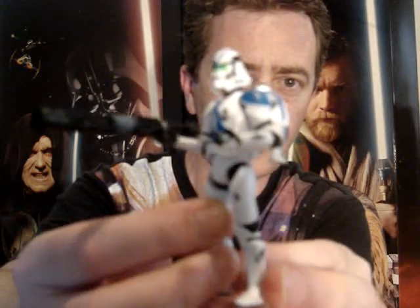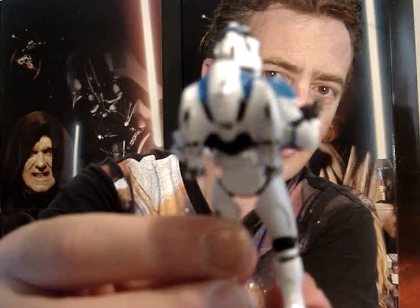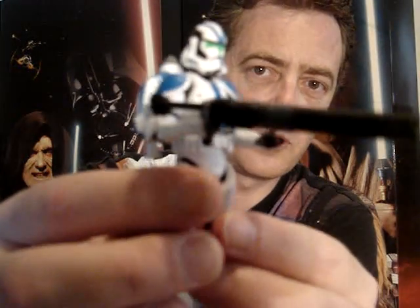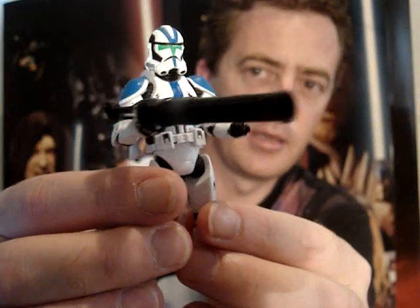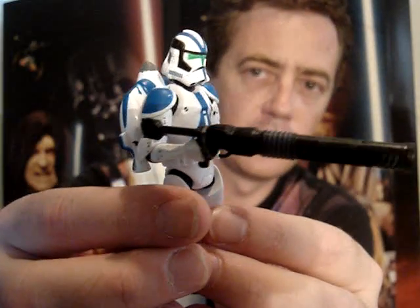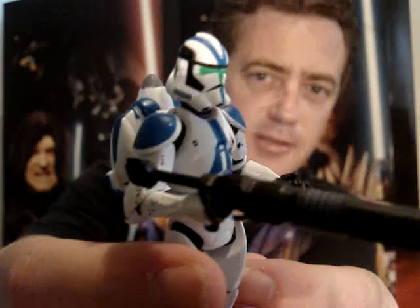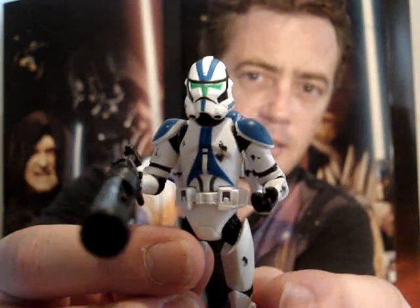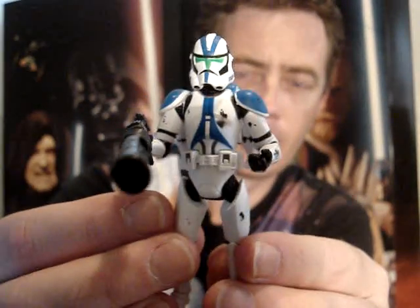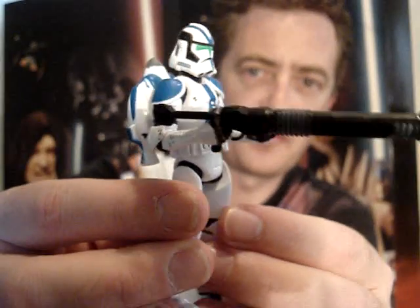This is the Jet Trooper. As you can see he's got a jet backpack and quite a hellish weapon. These are of course from the game Battlefront 2. You can see the green eyes — look pretty cool. These are one of my favourites from the set.